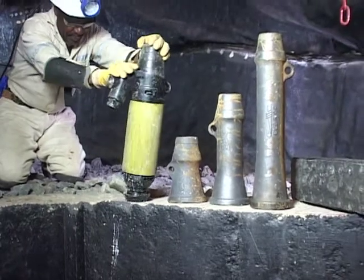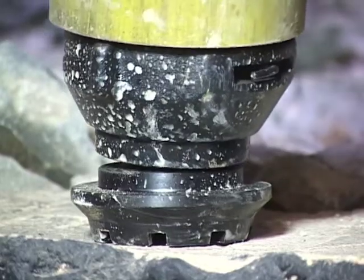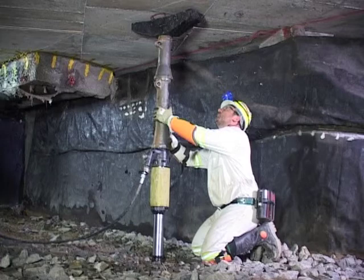The new RB80 Blast-On Prop has a spherical footpiece for improved footwall purchase. The range of interlocking conical prop extensions is self-centering, stable, and will not bend when the setting pressure is increased to provide maximum roof support.